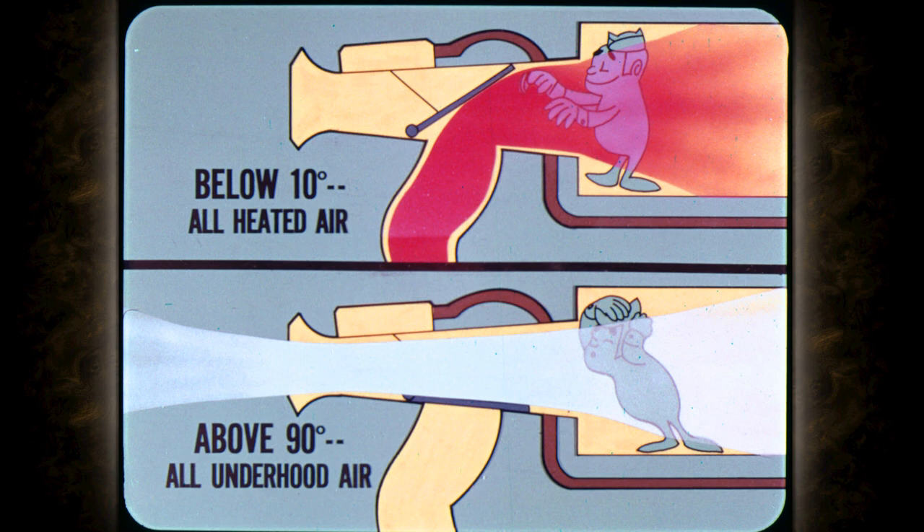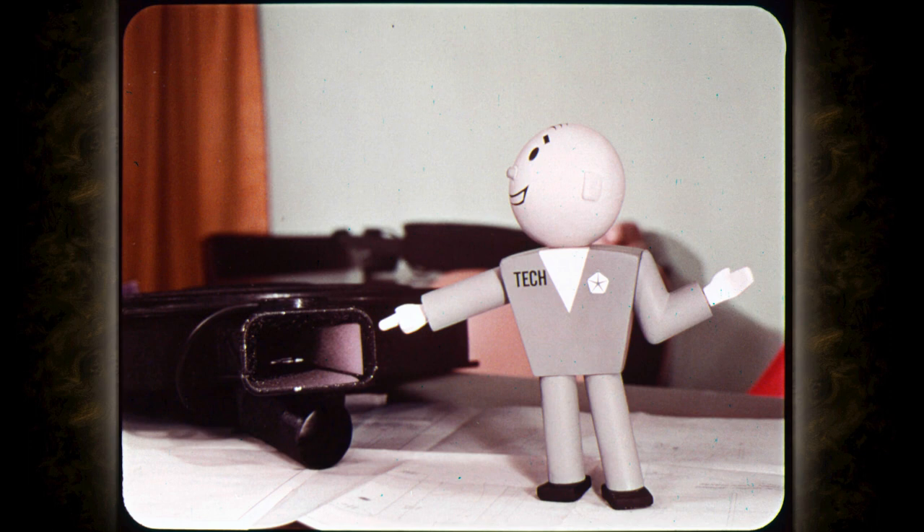The amount of heated air flow is controlled by a heat-controlled door in the snorkel. When underhood temperatures are below 10 degrees Fahrenheit, the door is up or closed, and you get nothing but heated air. When the temperature rises somewhere above 90 degrees, the door is down or open all the way, and the air flow will be all underhood air. The heat-controlled door is operated by a vacuum diaphragm, which opens the door the proper amount to provide the right blend of heated and underhood air.